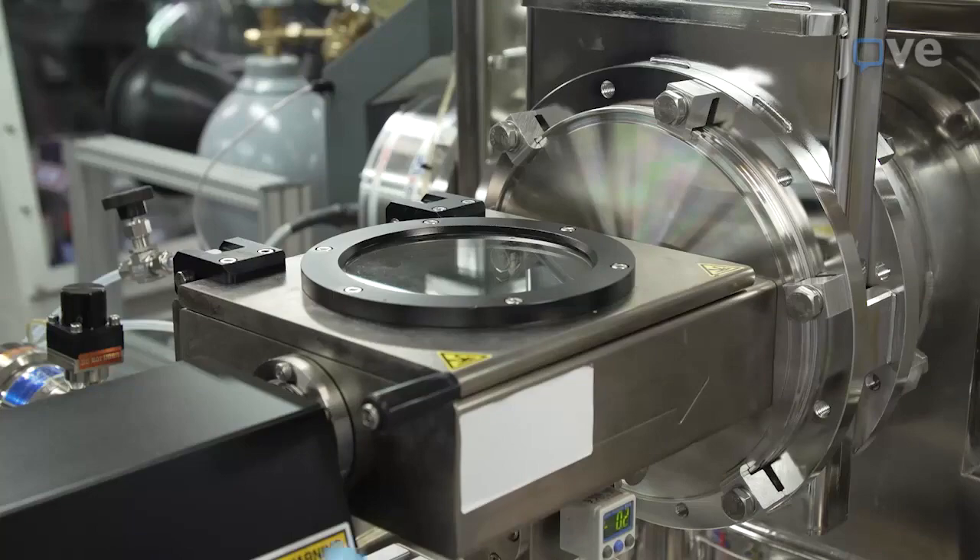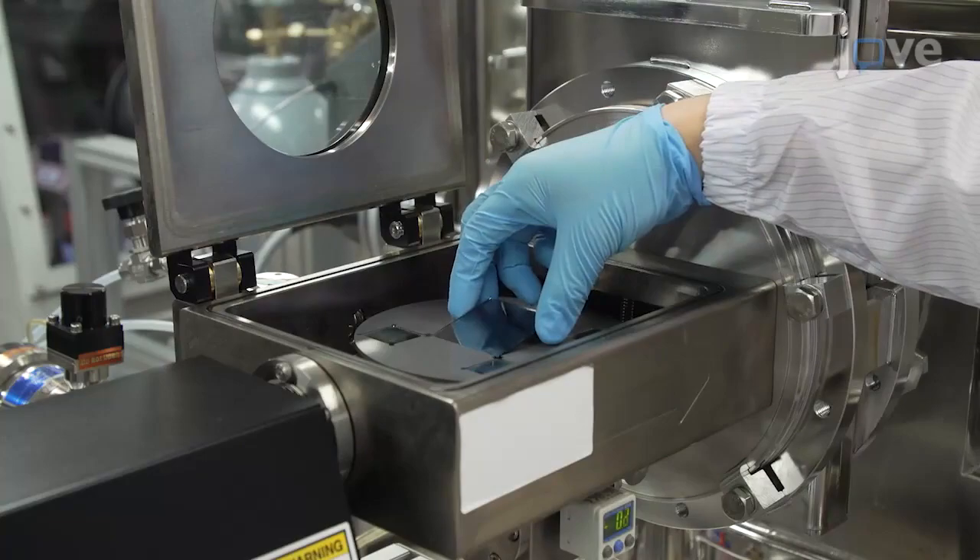Our method is a very simple, reproducible, and cheap solution-based process. It is also compatible with the existing solution-based process to fabricate CIGS thin-film solar cells.